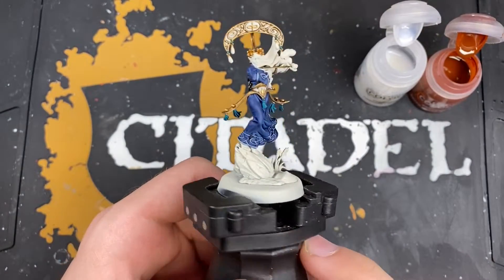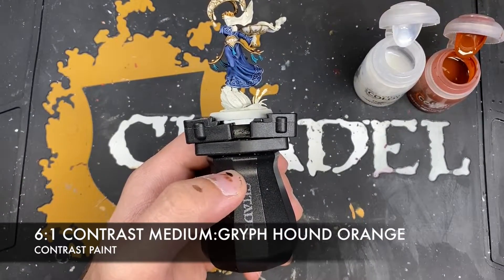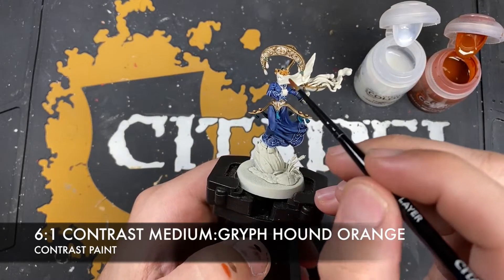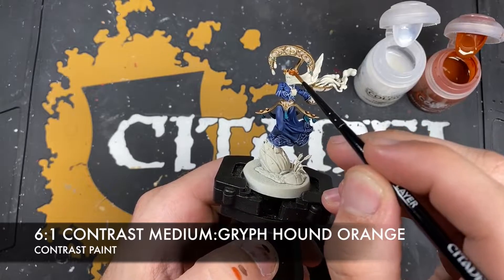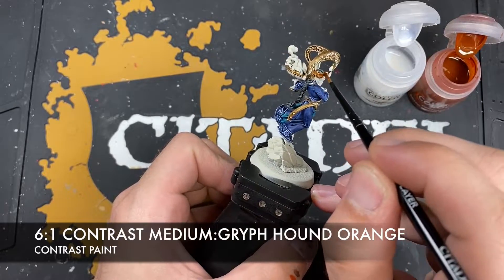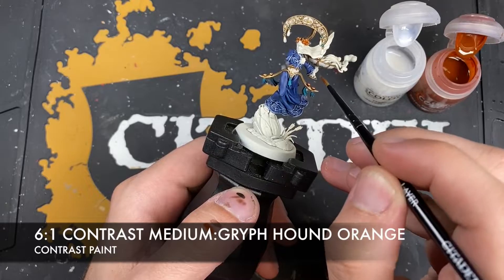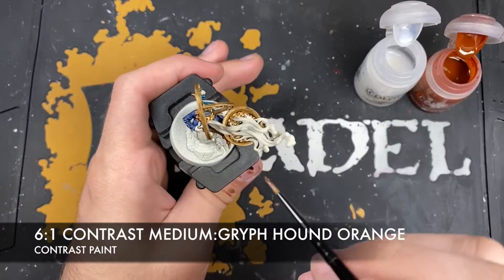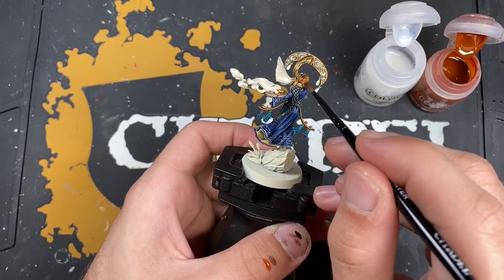With that done, we're going to do a very similar thing, only this time we're going to make a roughly six parts contrast medium to one part Griffound Orange mix, and use this on all of that warm gold - all of that Retributor Armour on its own. So around the laurel wreath on her head, around the little sigil up here, the sigil on her waist, as well as these little gizmos down here, and the coals inside there.